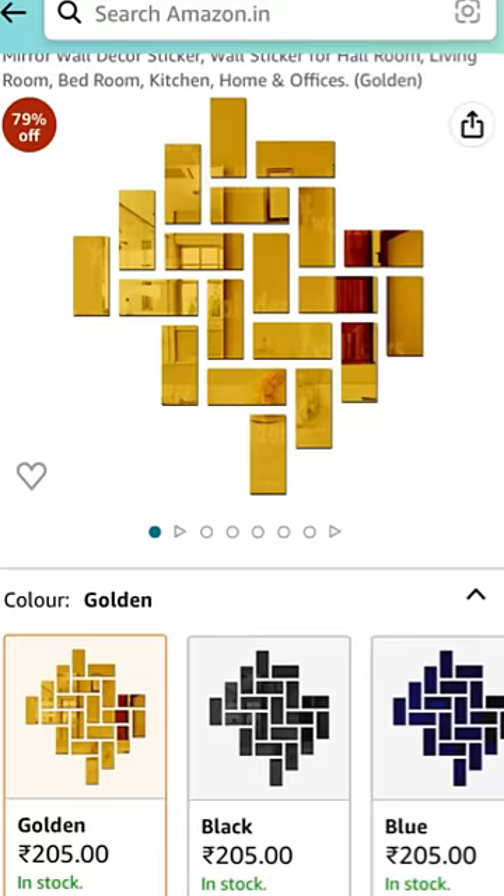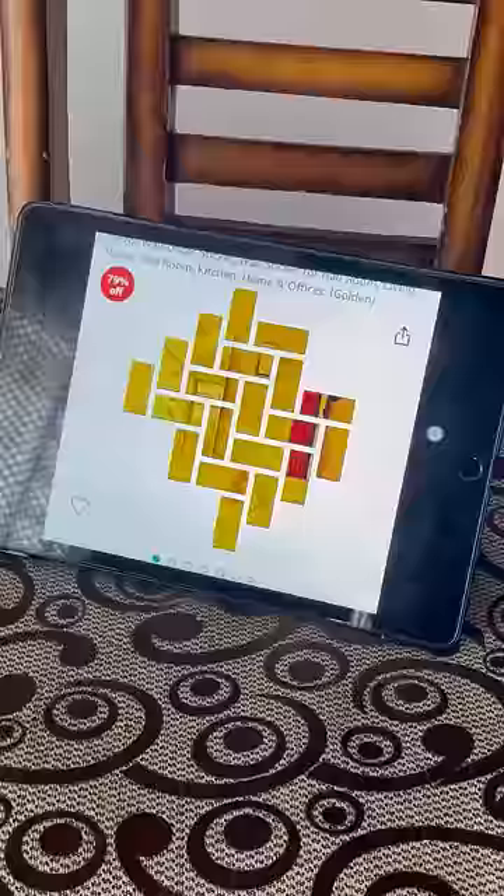My walls were very plain, so I bought this decor piece from Amazon and I thought to put it on the wall. These pieces come and this is the reference image. I put it in the same shape.